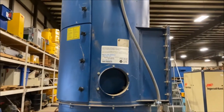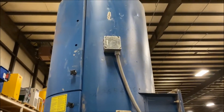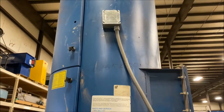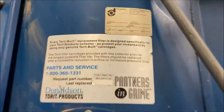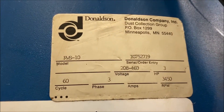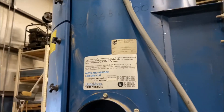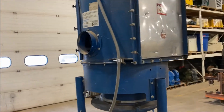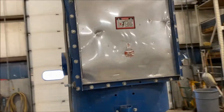As we take a walk around, it is missing the top three screws there for that door — those will need to be replaced. Here is the placard. Estimated weight is roughly 1200 pounds. Very nice condition.